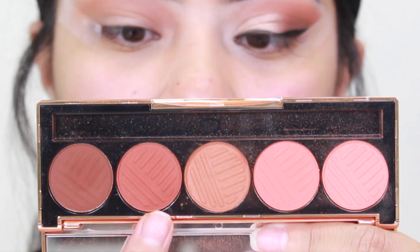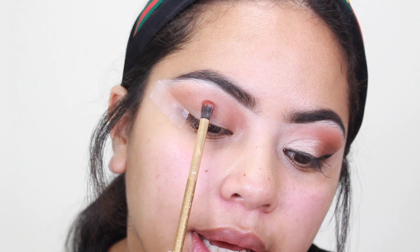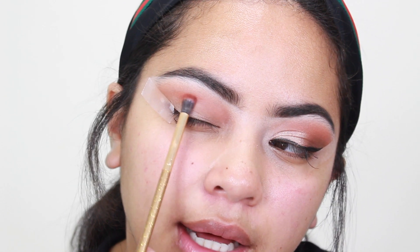Looking back on it now, it makes me sad because this was my first love. Side note — I'm going in with Brassy on a Luxie 121 mini brush. I'm not blending with this; I'm literally just laying it right in my crease, stopping here. I'm just packing that color on, not blending.